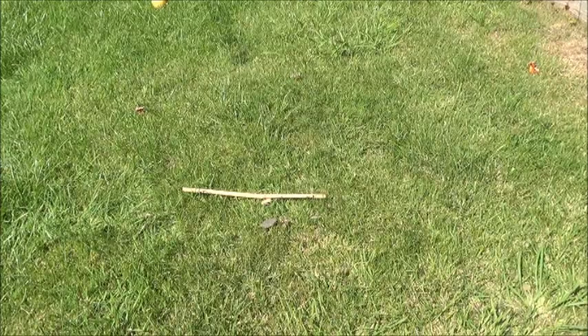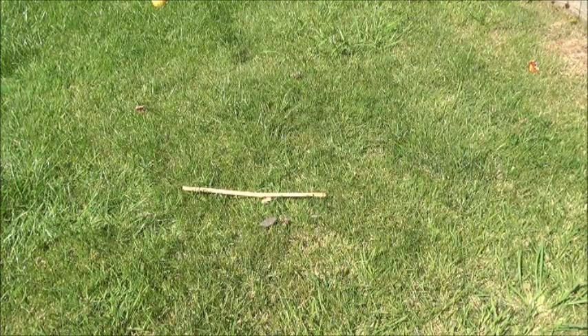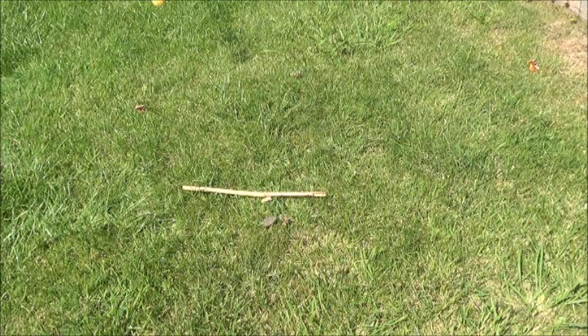In this video I'm going to show you a basic technique of using the Sun for land navigation. All you need is a stick or a piece of cane and two stones.